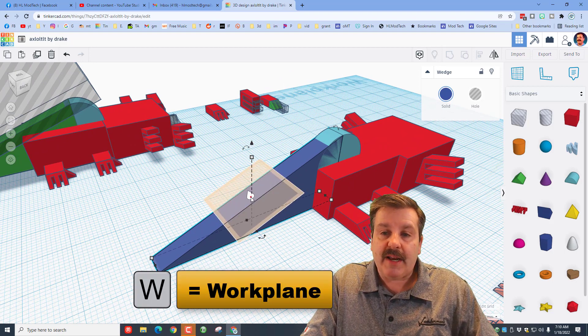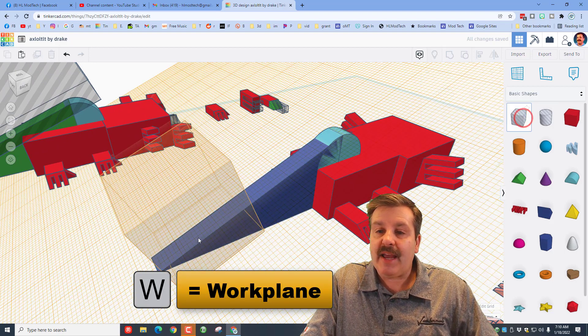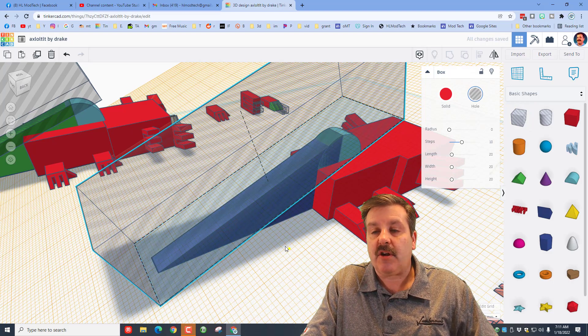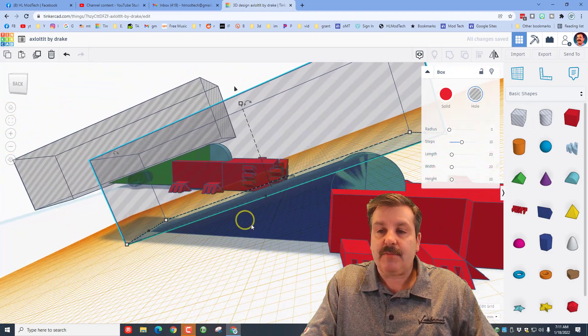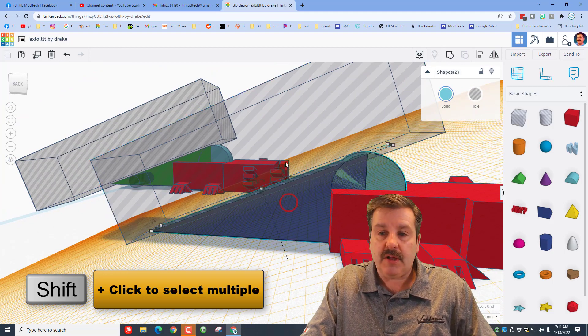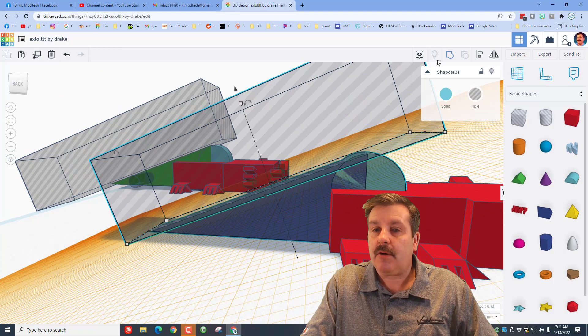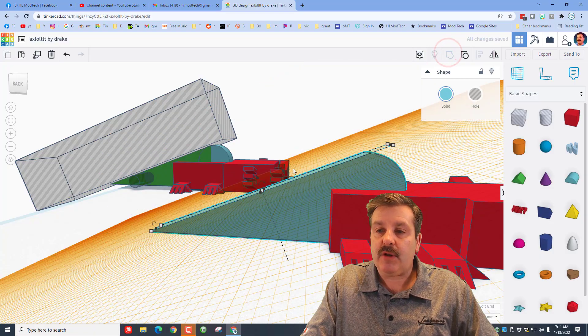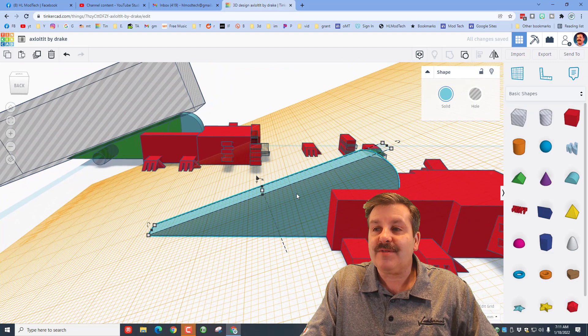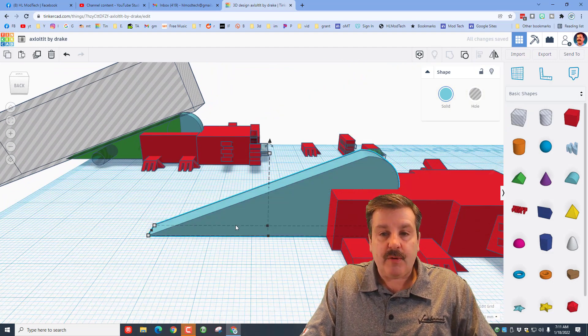Put the work plane on top, bring out a hole box, come to the back of the tail, stretch it past, and group those three pieces. It has three shapes, and when you group it, it slices nice and even — your tail is ready.